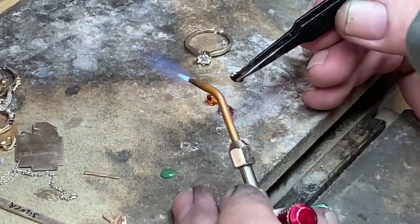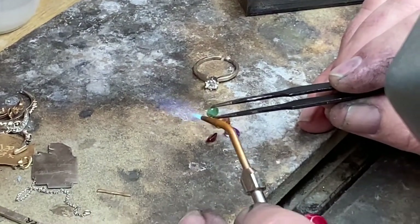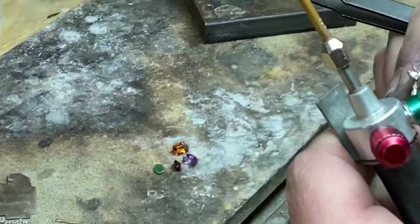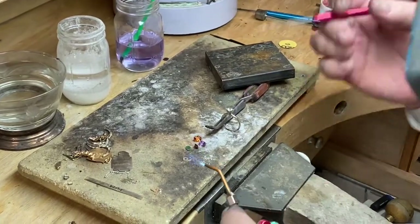I'm going to do the same thing with an actual garnet — you can see nothing happened to it. And now I'll do an emerald. Nothing happened to the emerald either. You can see how quickly I could actually retip these prongs.